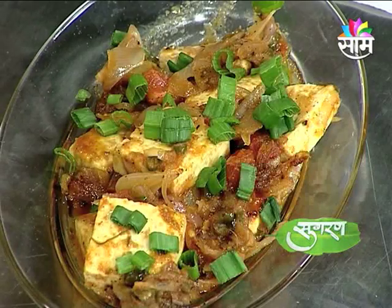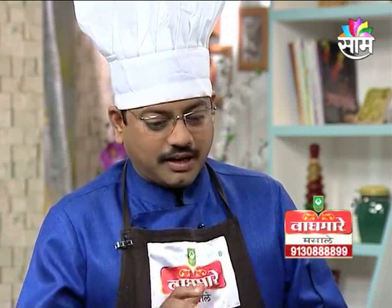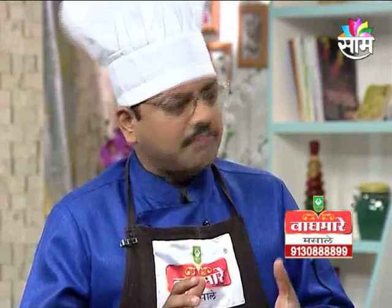I think the best thing about restaurant food is making restaurant recipes in our own house.